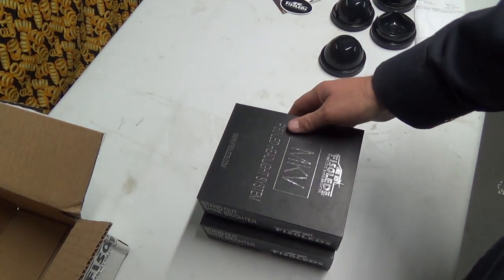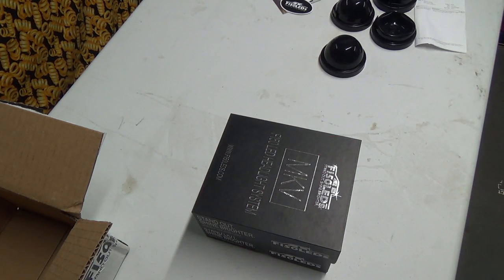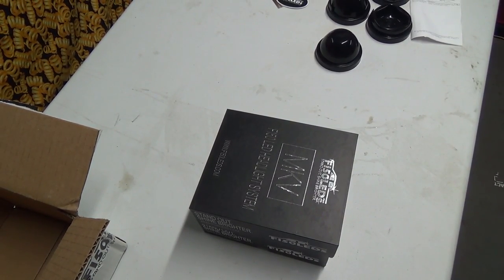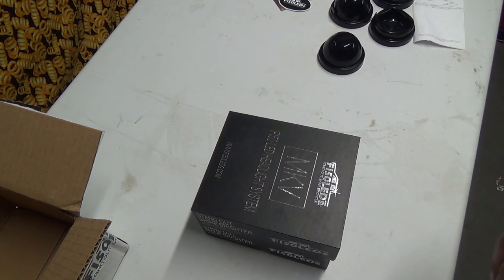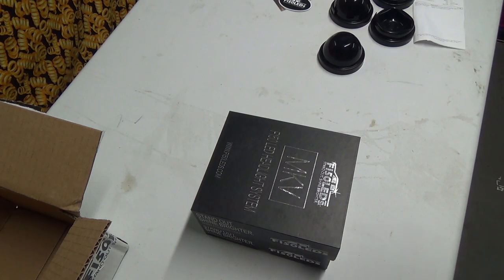It's getting dark out. I'm going to do a dark video of the truck and show kind of the before, install them, then show the after. I want to do one and leave the other one in and do it that way too maybe. We'll see.